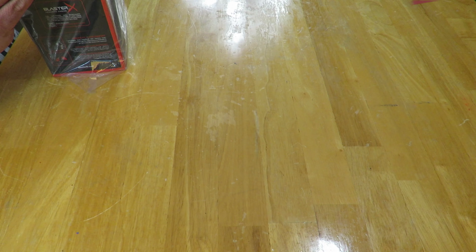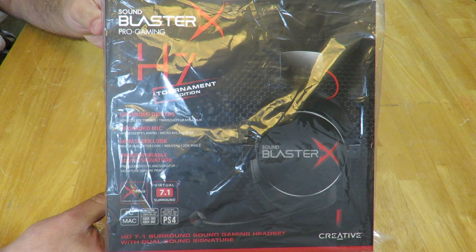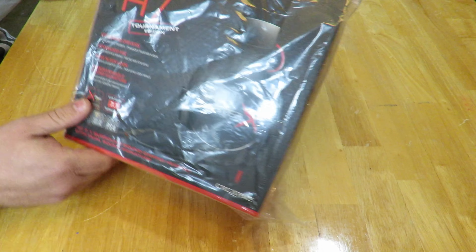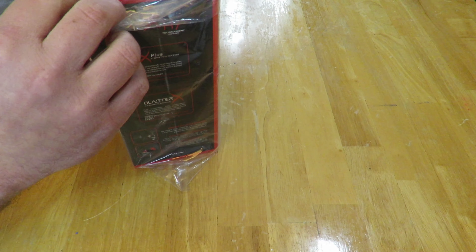There's a whole lot to talk about on this particular set of headphones and I don't want to bore you with all the information, so come over here real quick and I'll talk you through it as I'm doing the unboxing. Here she is again — the Creative Sound Blaster X Pro Gaming H7 Tournament Edition. Let me go ahead and take this out of the bag so you get a better picture of it.